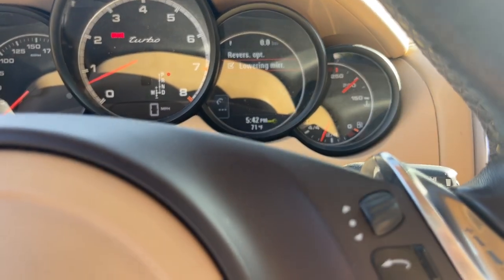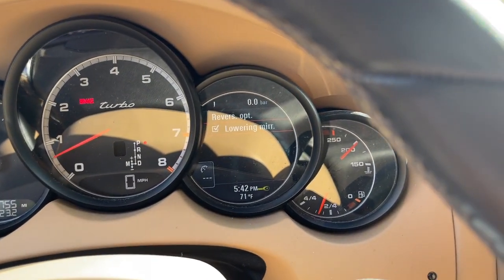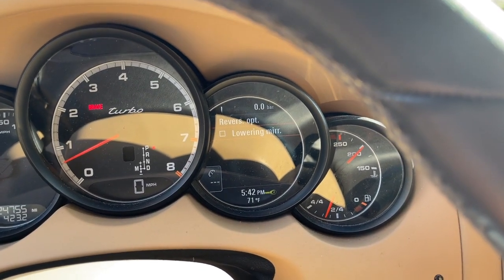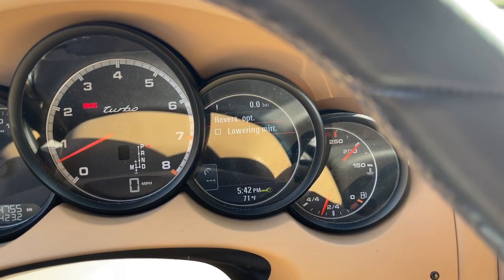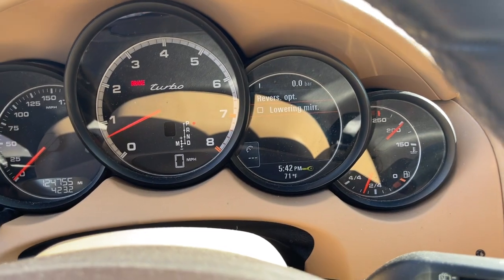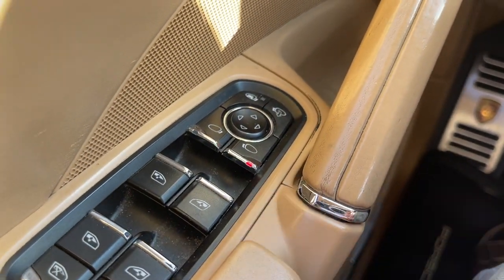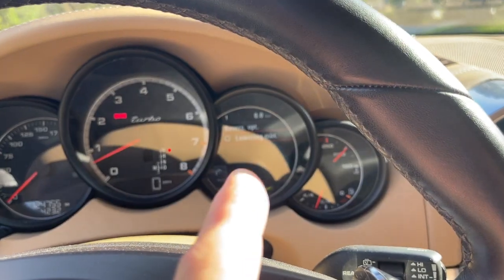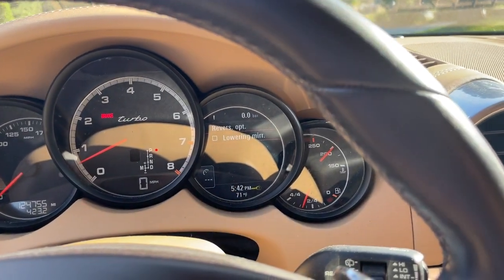I drive around with that off, so let's just toggle that off. Every time that I put it in reverse, I have that just automatically set on the passenger side, and it pretty much does the same thing as having that check mark in the box.